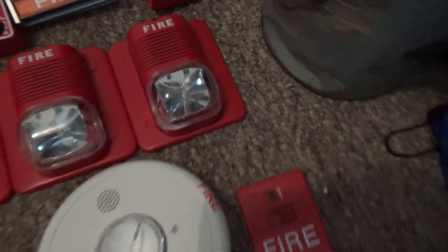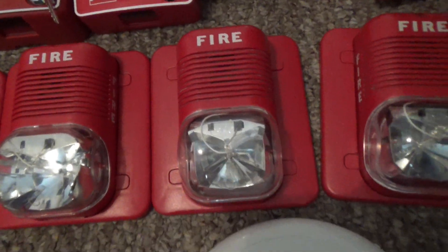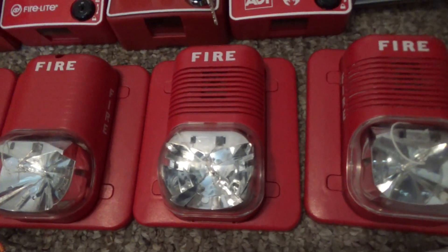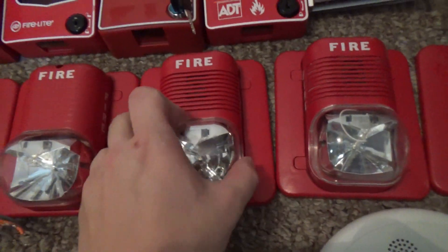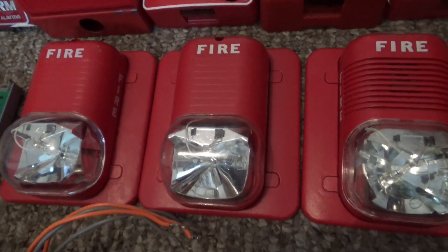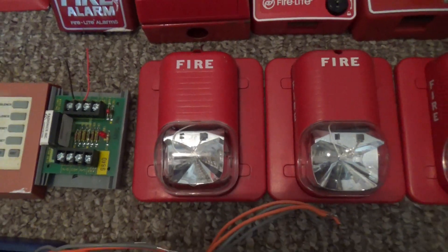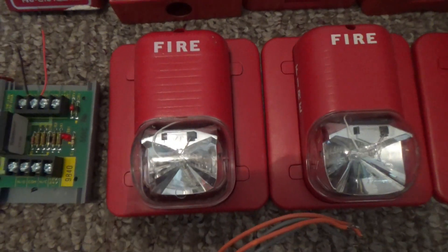And this one over here is my first gen Spectra Alert — this one is a P24-1575 horn strobe. Right over here is a second generation Spectra Alert, a System Sensor P24-1575. And this one is the late gen one before the Advanced came out — a Spectra Alert P12-24-MC. This one is a System Sensor S24-1575 first gen, and this one is a System Sensor S24-1575 second generation Spectra Alert strobe.